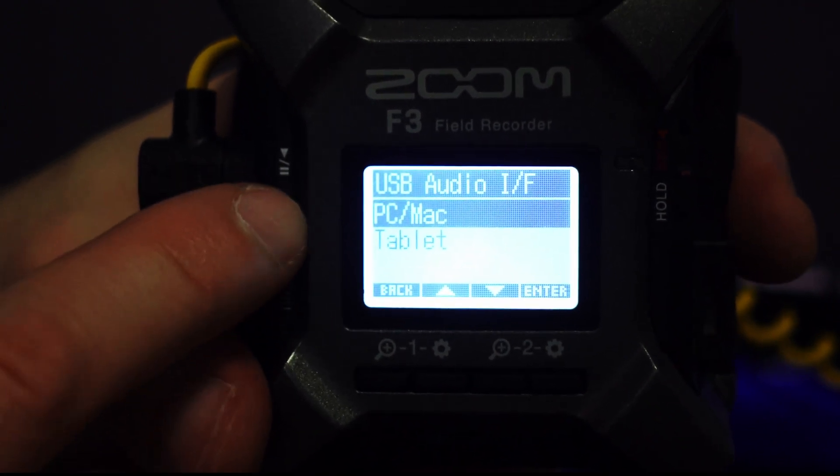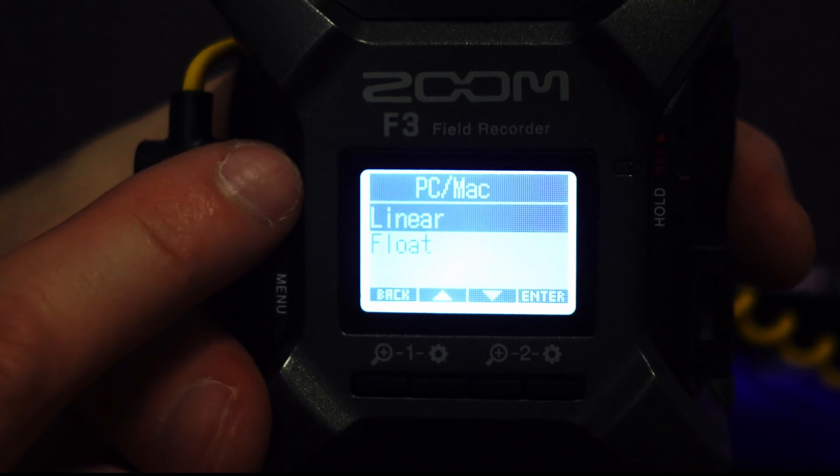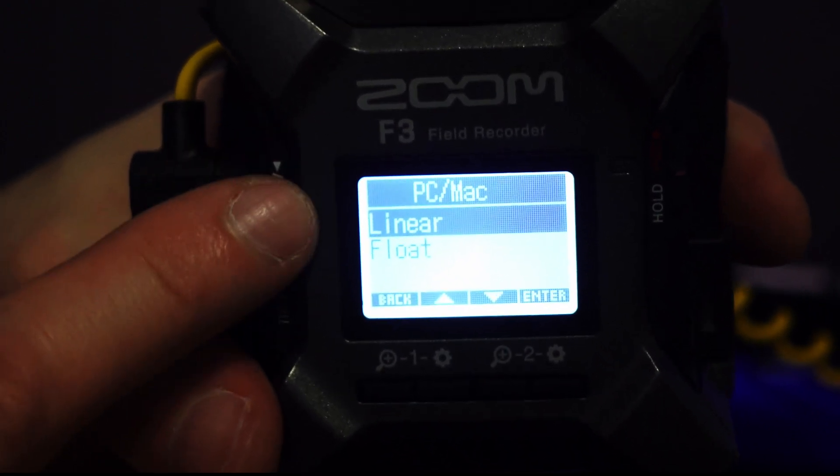We can select PC, Mac, or tablet. I'm going to select PC. We can choose linear — this will work with pretty much anything, including OBS. So you can do PC linear and use OBS. Mind you, I believe your volume is going to be quite low.